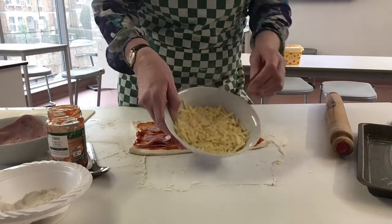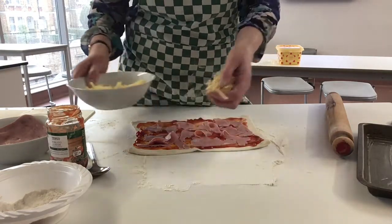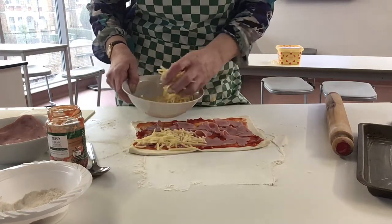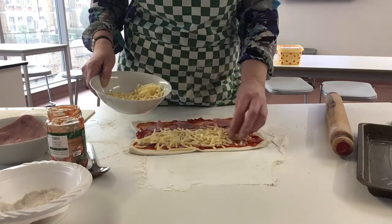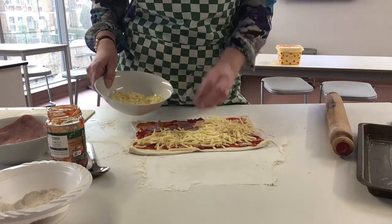Next we've got our cheese. You can grate the cheese or you can buy it ready grated — obviously it's cheaper to buy a block of cheese and grate it yourself. We're just going to cover all of the ham with the cheese, like so.